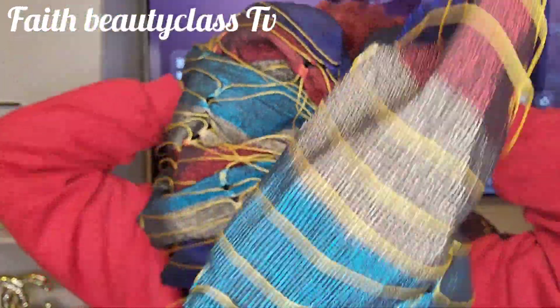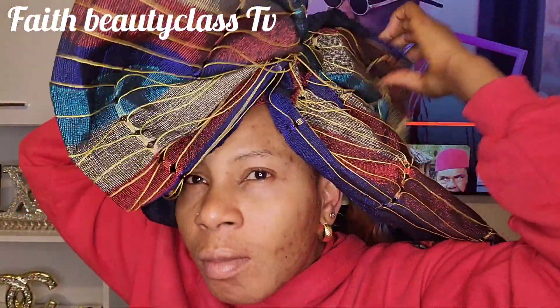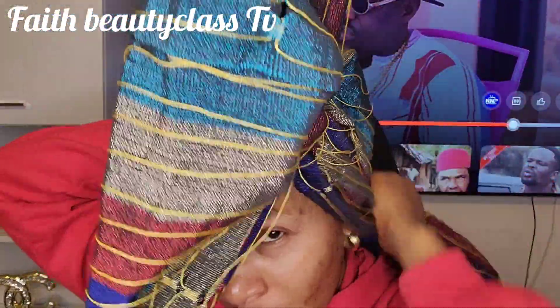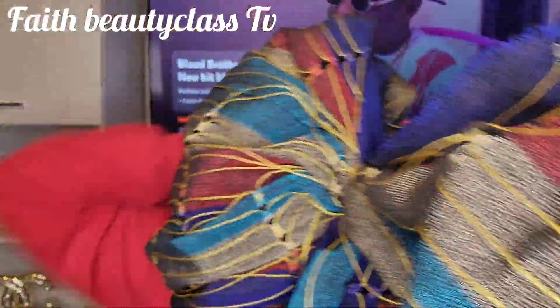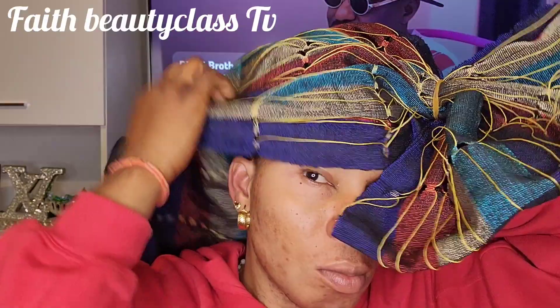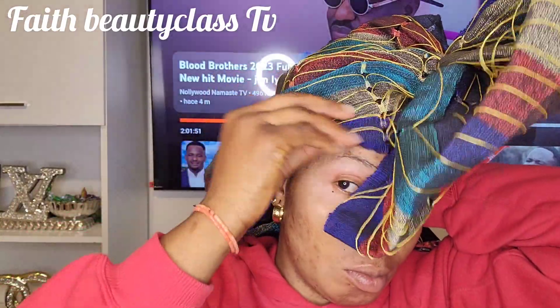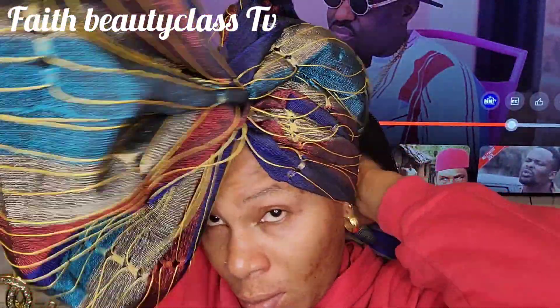You need to cover all your hair — you are not going to bring out any hair from this kind of tie. You are going to use it to cover your head the way I'm doing it right now. Just try to cover everywhere. You don't need plenty, you don't need to do plenty — just cover your hair but make sure it's well covered and well secured.